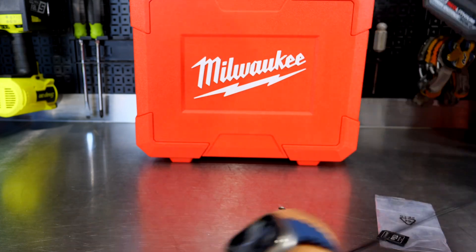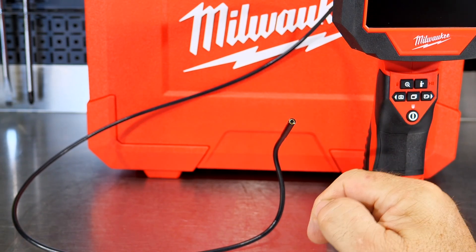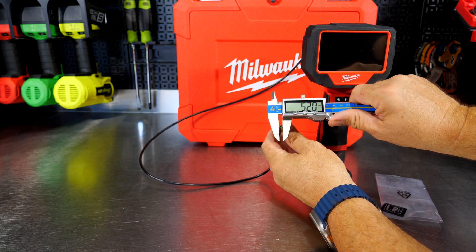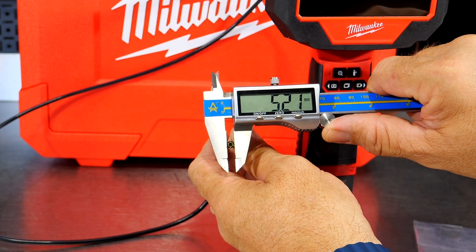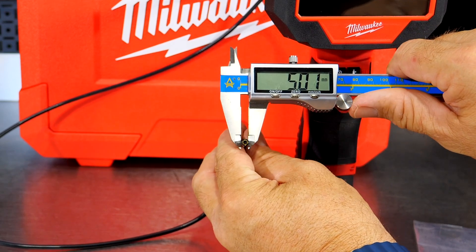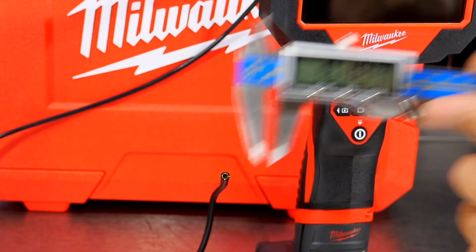Right away you can see how small this cable is — I believe it's five millimeters. Let's check that. Yep, looks like just over five millimeters for that camera. It's right at five millimeters. And if I go to inches, 197 thousandths of an inch. You get a three-foot cable, and this can be removed easily as well.